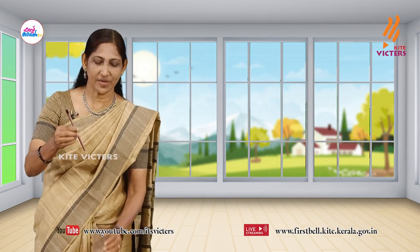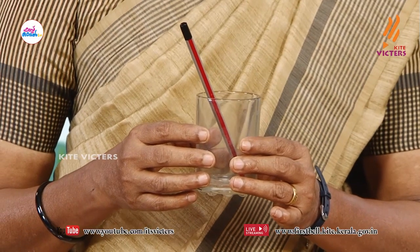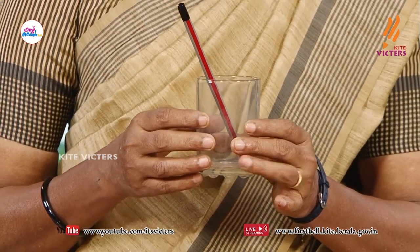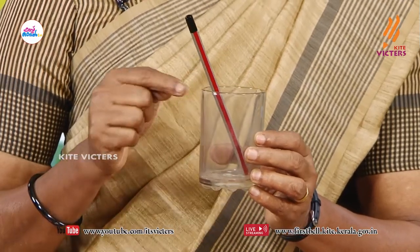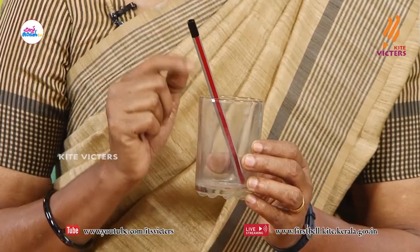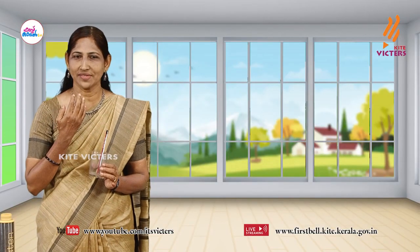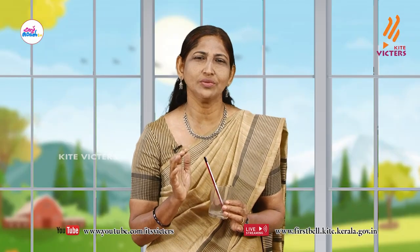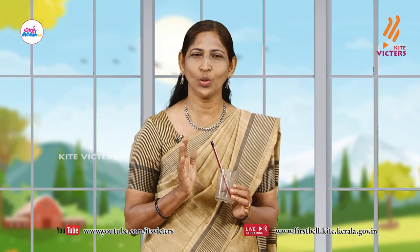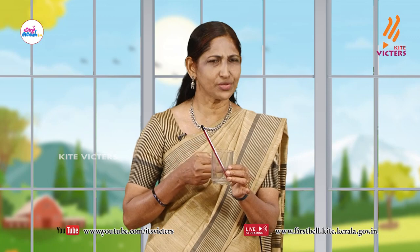Now I am putting this pencil in this glass. Can you see the pencil — the part inside the glass and outside the glass? Here also the reflected light comes to our eyes, that's why we see it. Does the light pass only through the medium air? No. Here the light passes through the glass also.